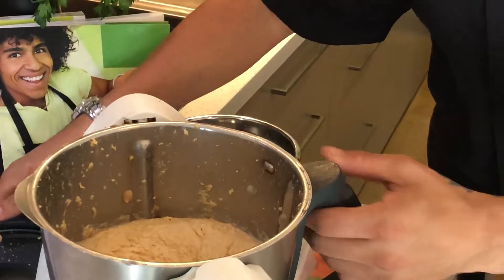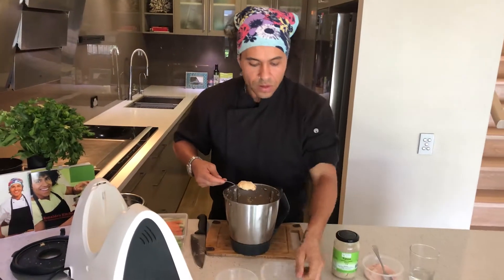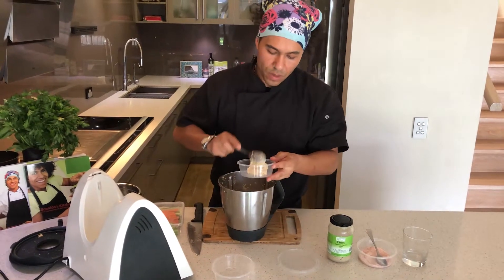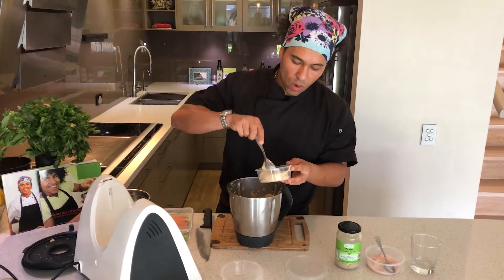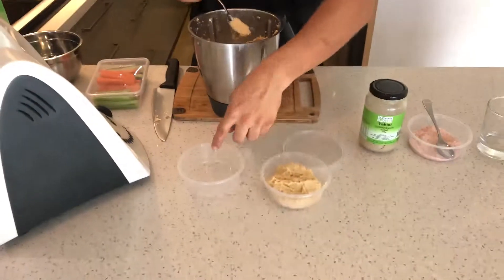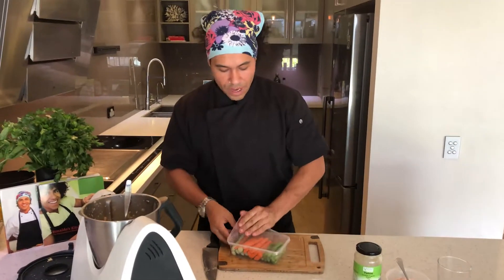Here we go, guys. Ready to go — our hummus under two minutes. What I would suggest you do is grab containers, disposable or not. If you want Tupperware, it's up to you. I suggest about three to four tablespoons per person — that's a nice quantity for a snack. Here we go, one container. Then you can do two, three, four, five. This is enough to do four, five, six containers. Grab another container.